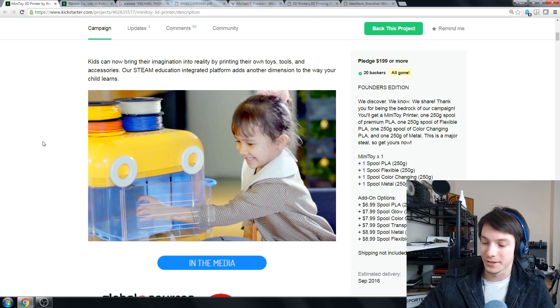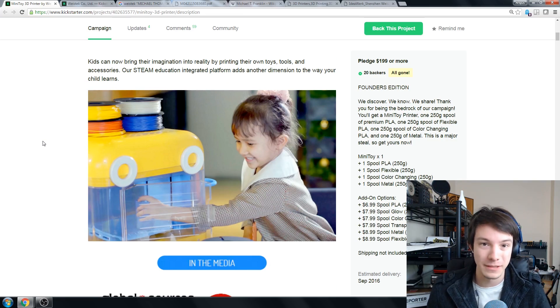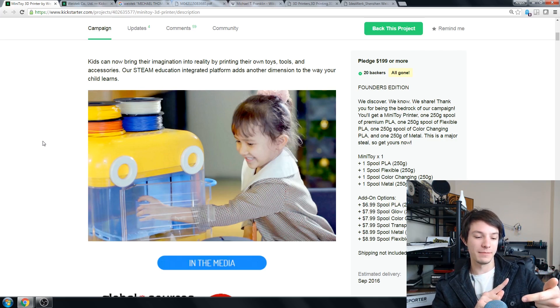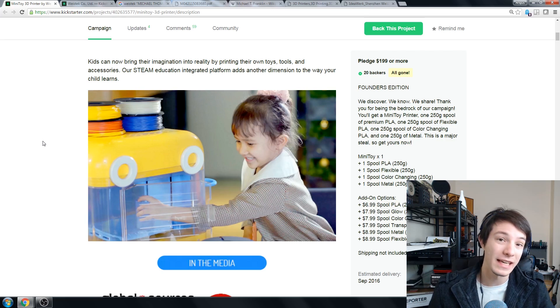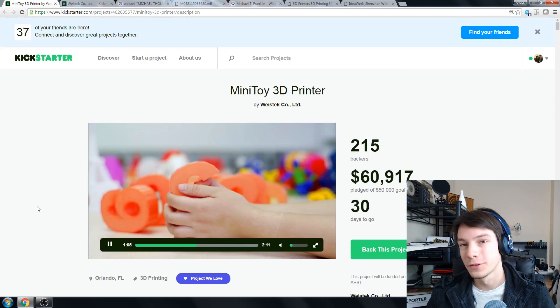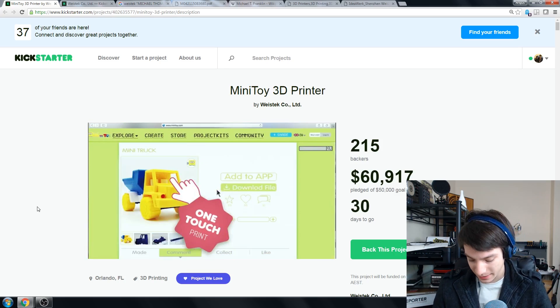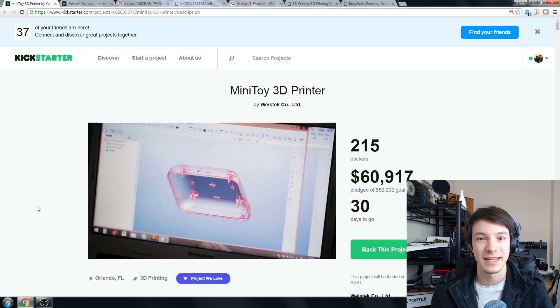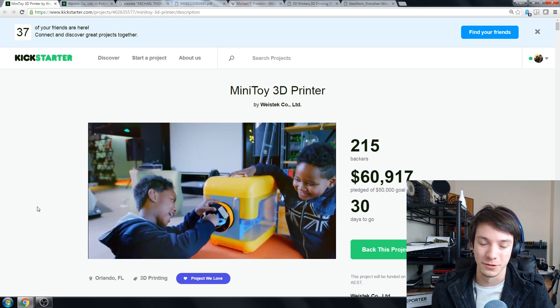Let's go into the actual specifications of the Mini Toy. It has a build volume of 170 by 130 by 140 millimeters — not too bad, you could build some pretty big stuff in that. They're portraying this as safe for kids, and the main selling point for that is PLA plastic. You won't be printing ABS, polycarbonate, or anything experimental — it's pretty much PLA only, though they say you might be able to do flex PLAs as well. It has a 0.4mm nozzle, takes 1.75mm PLA, no cartridge system. Print speed is supposedly 30 to 300mm per second — 300 is unrealistically fast; 30 to 60 is more realistic.